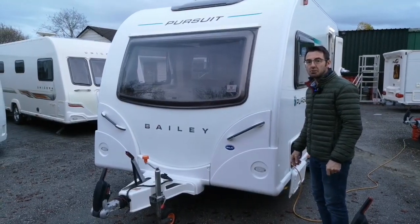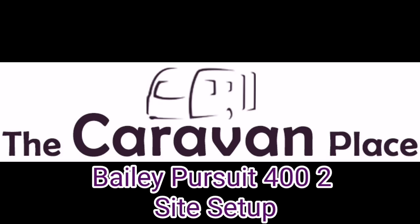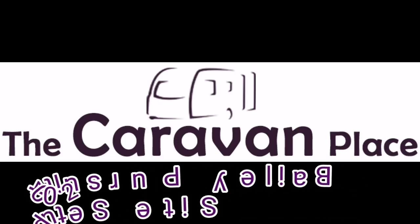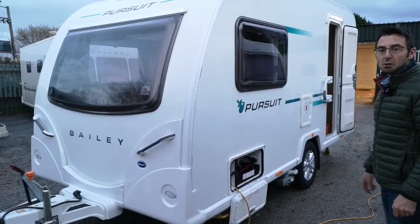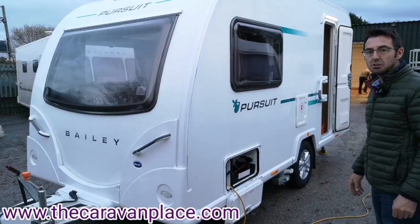How to set up a caravan on site. Today we've got the Bailey Pursuit 402 and we're going to show you how to set it up on site and how to use it.